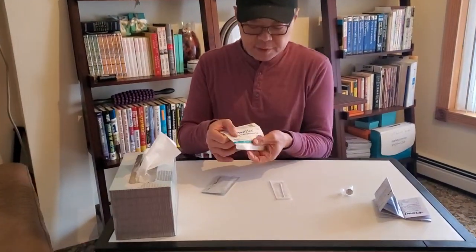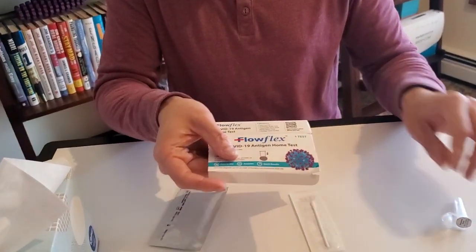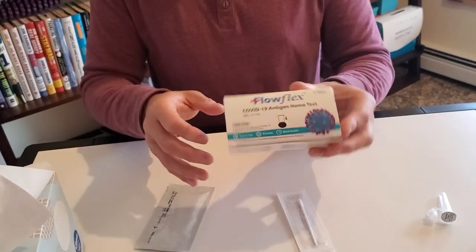You see a perforated hole here in the middle. You push out that tab and close the box back — and that's your holder.